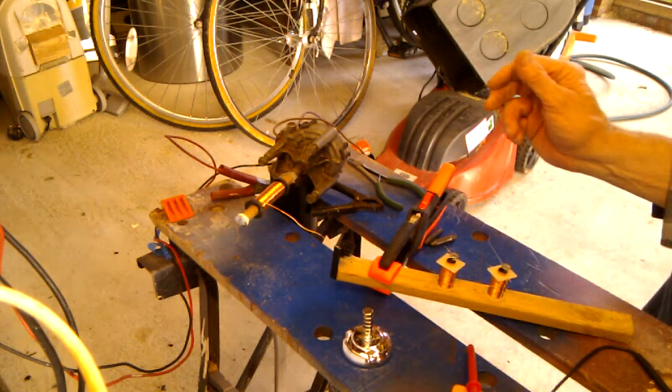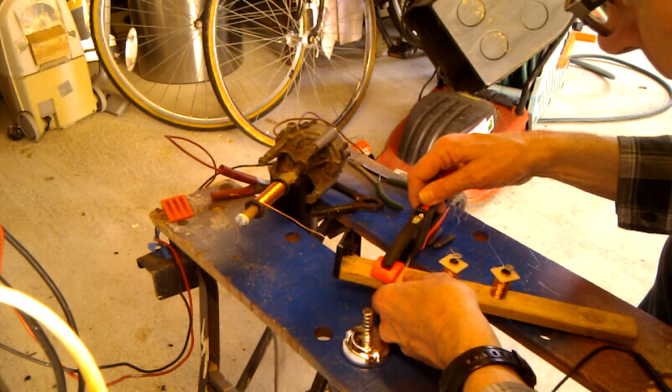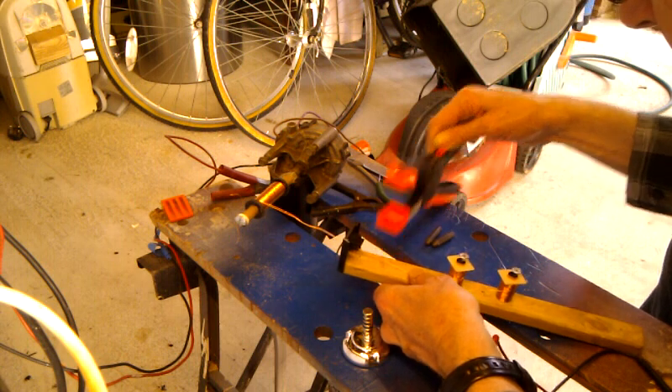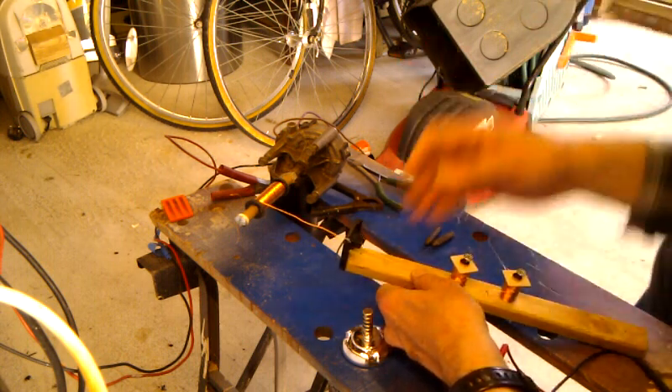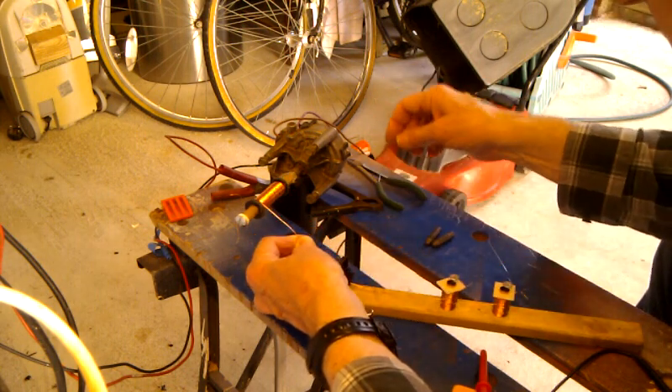So this is the second attempt at wiring. I think I've got to just put one more layer on here before I do the second.